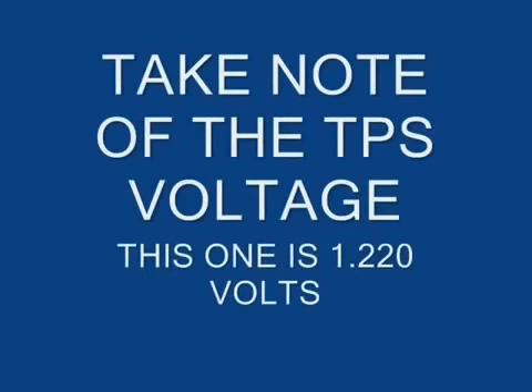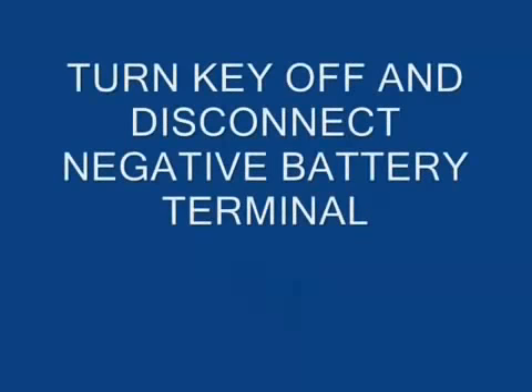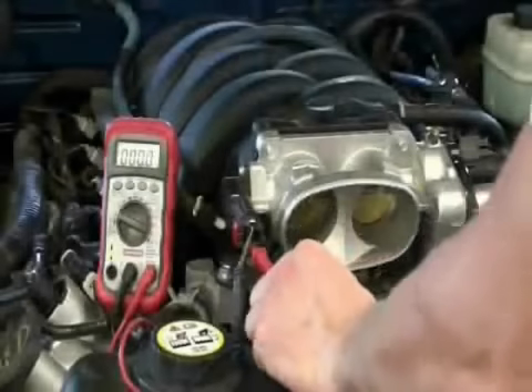Once you've read your TPS voltage, turn the key off, disconnect the voltmeter and the negative battery terminal to eliminate the chance of an accidental short or spark during the rest of the installation process.